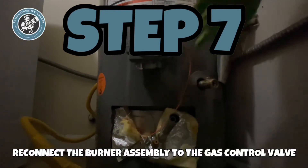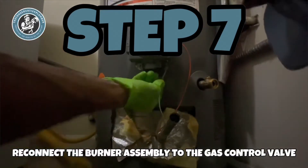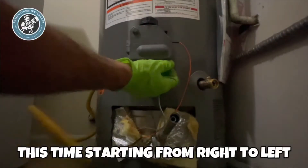Step 7: reconnect the burner assembly to the gas control valve, this time starting from right to left.